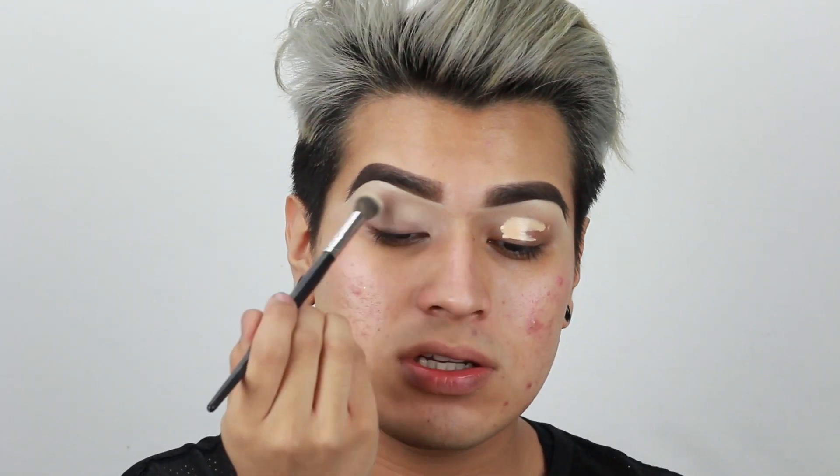This is the Benefit Stay Don't Stray Eye Primer. I've really been loving this primer because of how easy it is to apply. The color is very similar to the MAC Soft Ochre, which I also am obsessed with, but this one is just a lot quicker. You can just paint it on and you see how fast you get an eye base. There are two colors for this, but I am using the lighter one. I'm going in with another layer because we're doing a sort of cut crease-ish look, and I want my eyelids to be completely blanked out so we can really create that illusion.